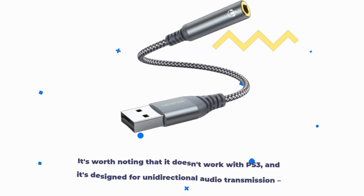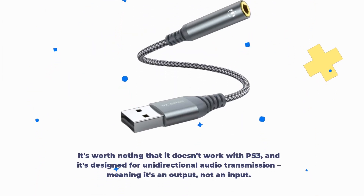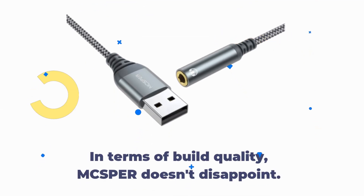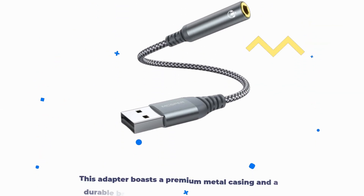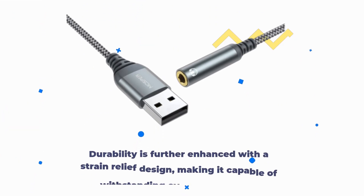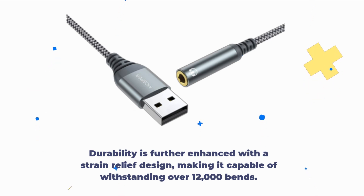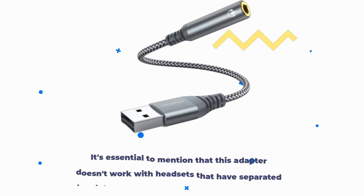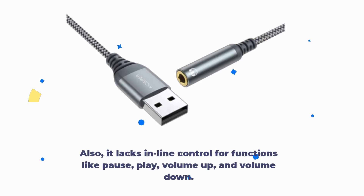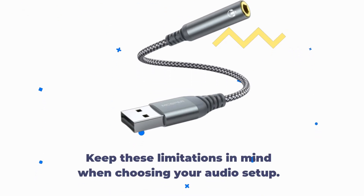It's worth noting that it doesn't work with PS3, and it's designed for unidirectional audio transmission, meaning it's an output, not an input. In terms of build quality, MCSPER doesn't disappoint. This adapter boasts a premium metal casing and a durable braided cord, ensuring a longer lifespan compared to plastic-cased USB adapters. Durability is further enhanced with a strain relief design, making it capable of withstanding over 12,000 bends. It's essential to mention that this adapter doesn't work with headsets that have separated headphone and microphone 3.5mm audio ports. Also, it lacks inline control for functions like pause, play, volume up, and volume down. Keep these limitations in mind when choosing your audio setup.